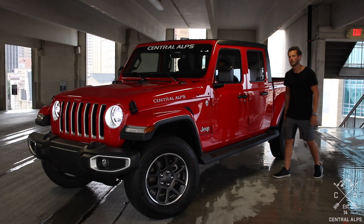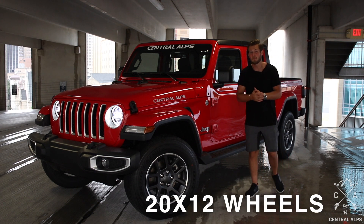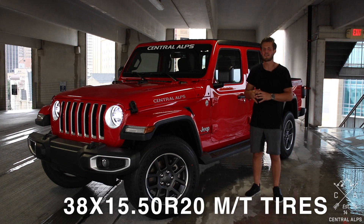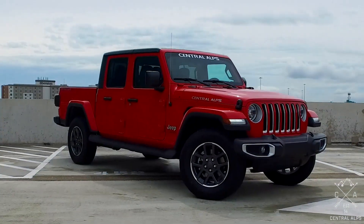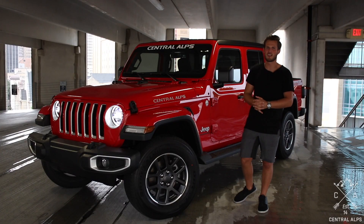In terms of lift, we're going to put a 3.5-inch lift on it, probably with a set of 20 by 12 wheels and some 38 by 1550 R20 mud terrain tires. We'll give you more details once we have them and once we hammer down exactly what we're going to use.